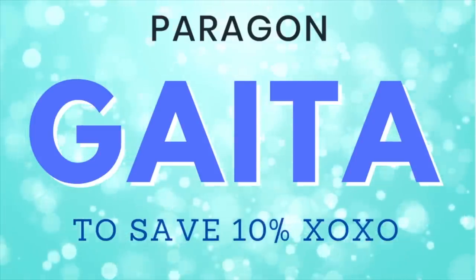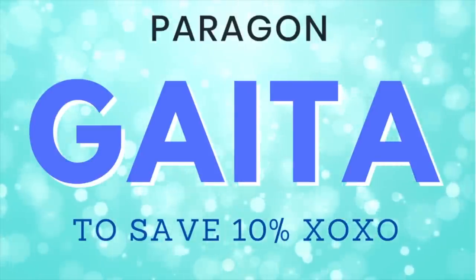If you guys decide to shop this launch, don't forget to use my code GATA at checkout. This not only saves you 10% off of all of your Paragon orders, but it also helps support this channel big time.